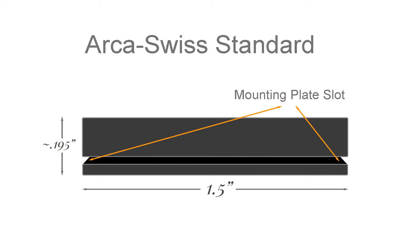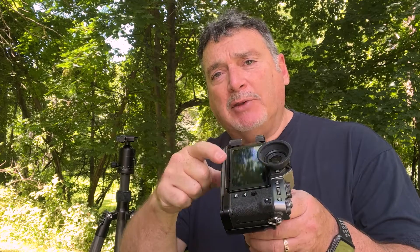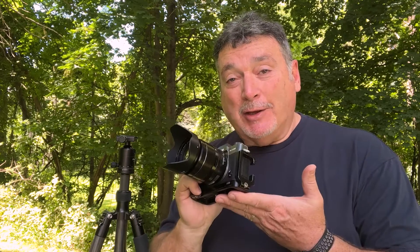The most standard tripod plate system is called Arca Swiss Compatible. It comes from the company named Arca Swiss, and what they designed years ago was a 45-degree dovetail on the metal that fits into the receiver and you just tighten it down. This type of attachment works with virtually every tripod out there, with one exception. Manfrotto decided to use their own design that doesn't support the Arca Swiss, so unfortunately that's a reason Manfrotto is not at the top of my list when I'm looking for a tripod.